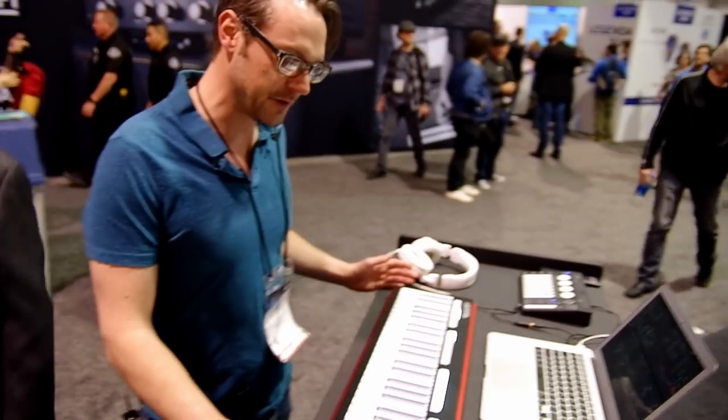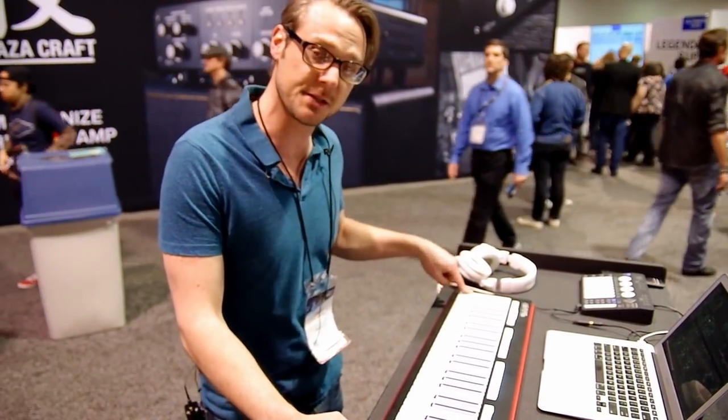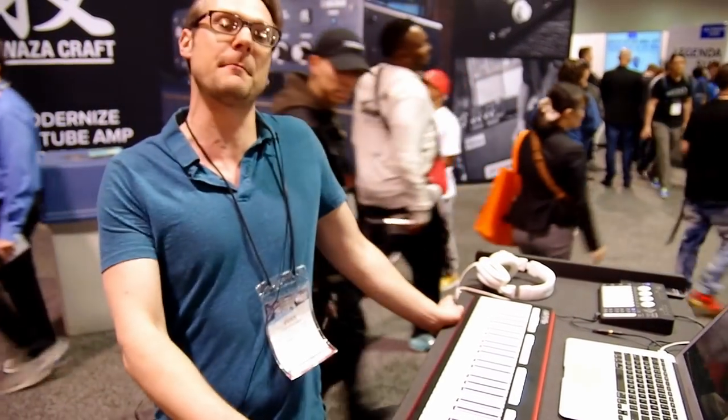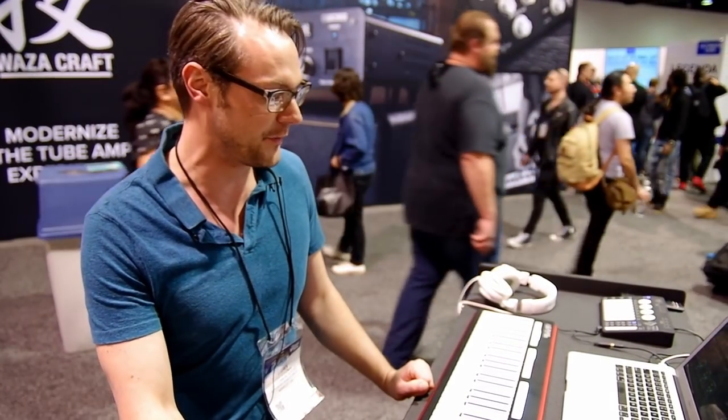It's a four octave keyboard with continuous y-axis, x-axis and z-axis pressure control. It's fully compliant with the MPE standard. We're hoping to see more software that supports that out of the box, but for now we're demoing it with Equator and people seem to really be enjoying what we've done here.